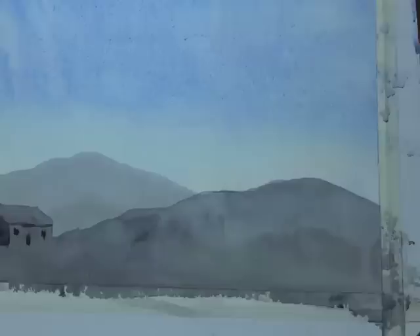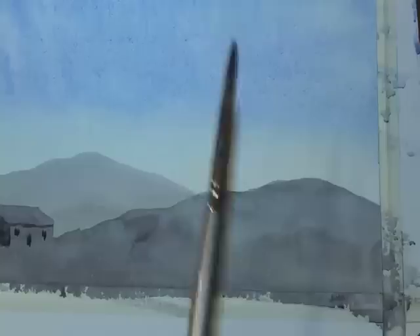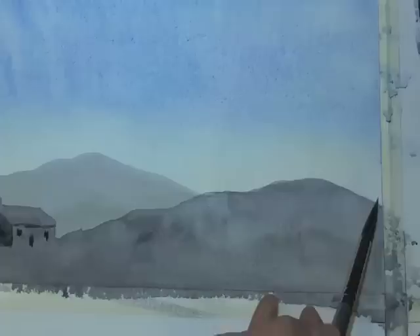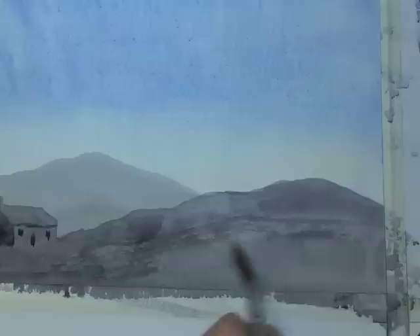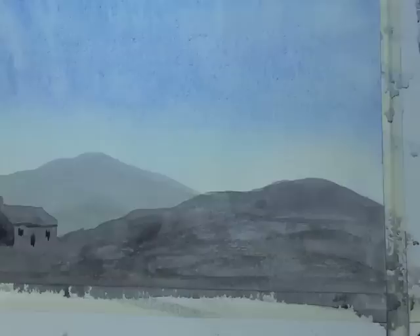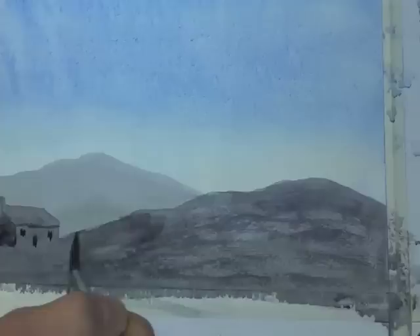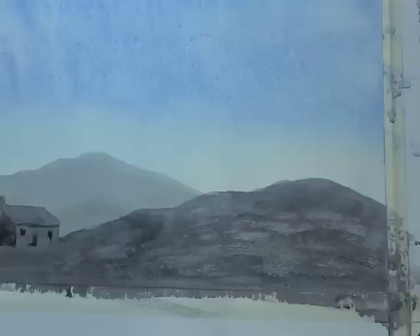Working over the top of the close foreground mountain, using the same colour but with tissue to lightly take some colour off the brush, paint with the side of the brush and glide over the top — forward and back — following the contour and shape of the mountain in front of the house. This is called dry brush: the brush isn't quite as wet as when you started. You can thicken up your colour slightly and go over it again and again, building up an interesting effect and adding detail to the foreground.